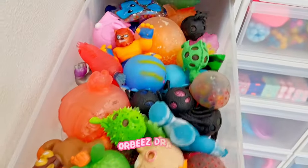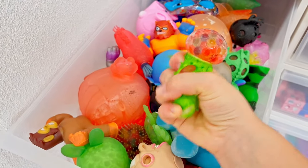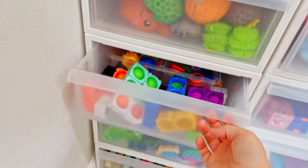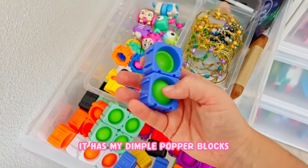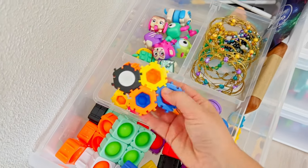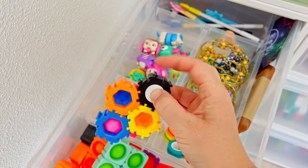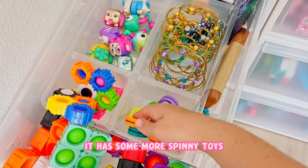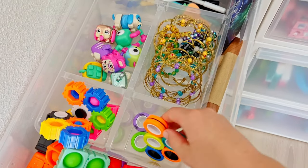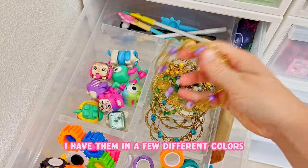Moving right along to my Orbeez drawer - so all of these have Orbeez inside of them. This is kind of a miscellaneous drawer. It has my dimple popper blocks, also this version of the dimple popper blocks, and this one actually spins which is super fun. It has some more spinny toys - I love these, they are so elegant. I have them in a few different colors.